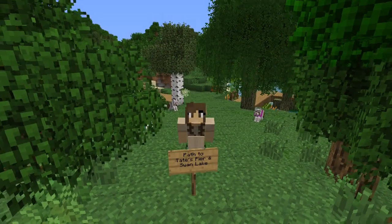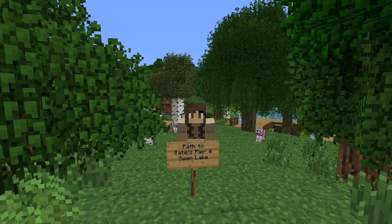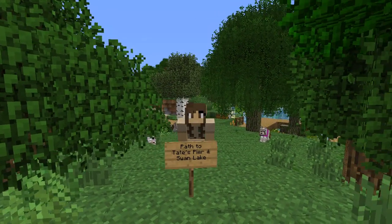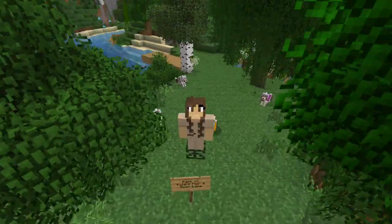Looking good! Oh my goodness, I forgot how difficult it is when you deal with leaves that are like a certain number — I think it's four, maybe three or four blocks away from wood — and then they all just want to disappear on you. What fun is that, I ask you.